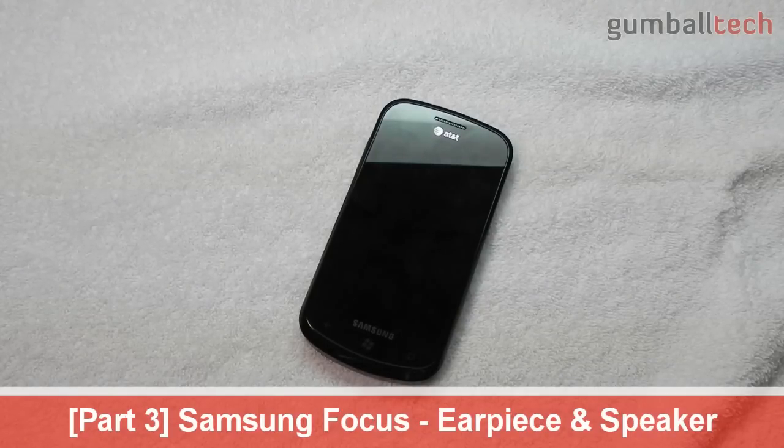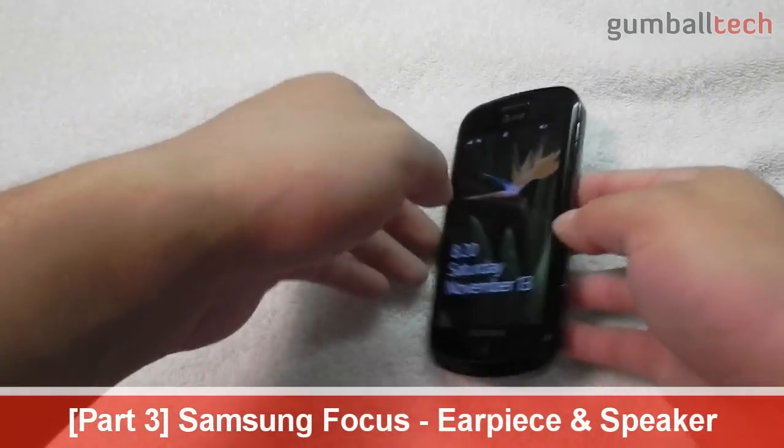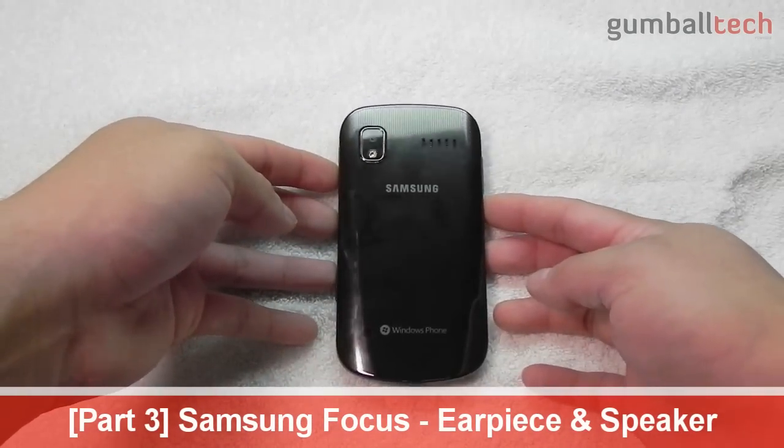In this video I'm going to go ahead and cover the earpiece and speaker, because it does have a rather large earpiece at the top and also a rather large speaker on the backside of the phone.